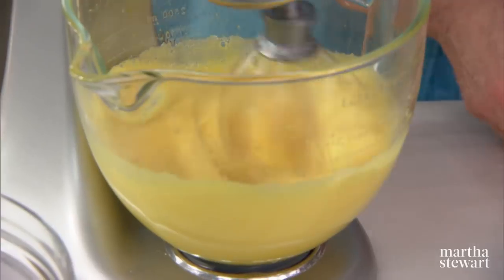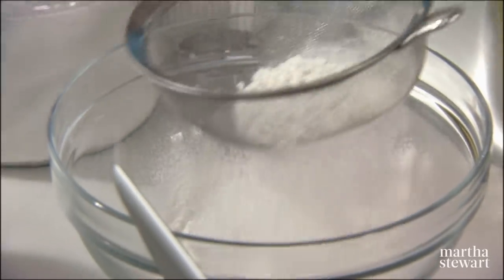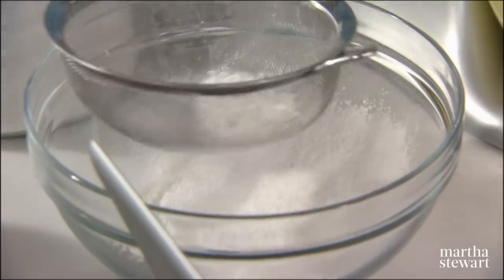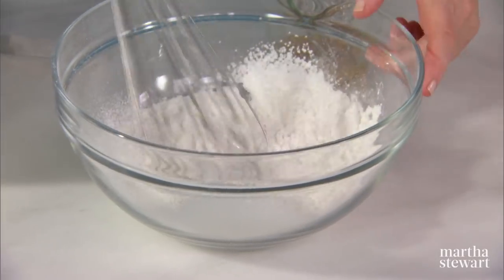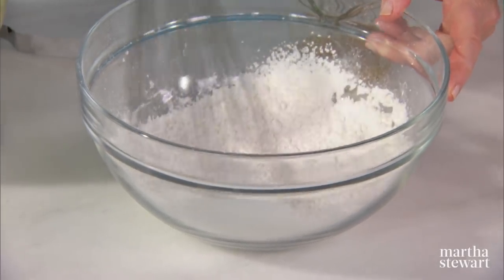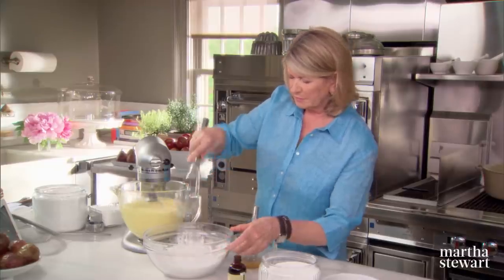See how voluminous this is already becoming? You can now sift your dry ingredients: sift a half a cup of cornstarch and two thirds of a cup of cake flour. Just whisk it around to make sure it's all incorporated. That's your dry ingredients — dry ingredients, butter, eggs, and sugar.